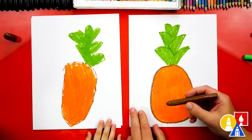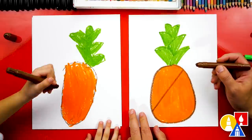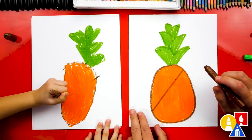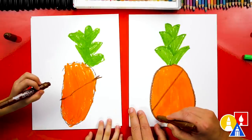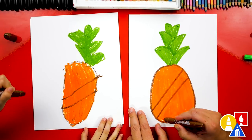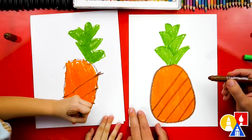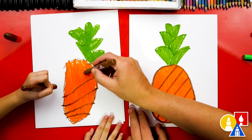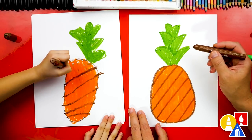Now let's switch back to our brown crayon and we're gonna add the texture on top of the pineapple. Let's first draw a diagonal line right through the middle. Good job — go back over and press a little harder so it shows up. Now we're gonna leave a little space and draw another diagonal line right next to it that matches. Let's do another one and another one — that's probably all we can fit on the bottom. Now let's add more on the top: draw another one, leave a little space and draw right above it, and then another one right above that.